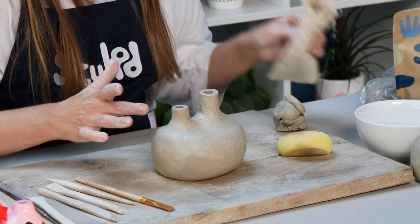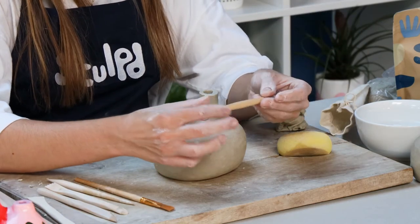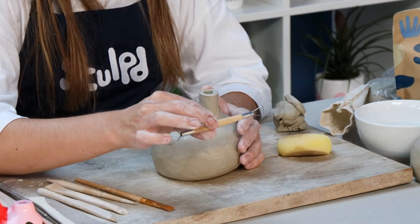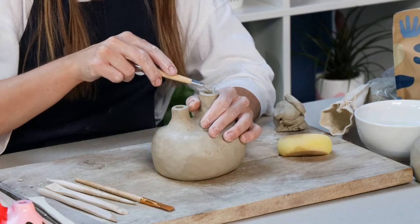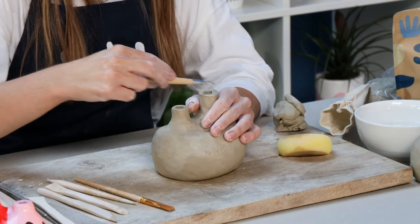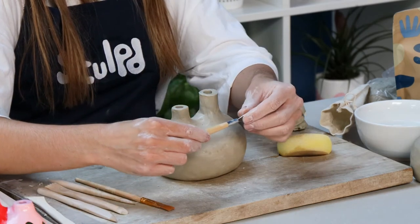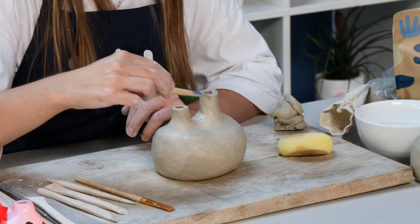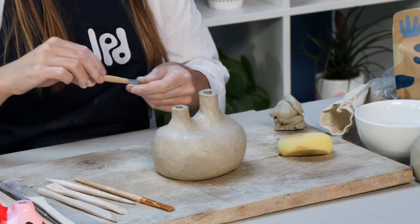If there are areas where you need to take away clay, you can use the wire tool from the Sculpt kit. The triangular end is great for flat surfaces — for example to smooth out the tops of the spouts, support in your hand and drag the wire tool across the surface. It drags off the clay as it goes, literally just taking clay away. So if you've got lumpy bits where you need to remove clay, the wire tool is great for that.